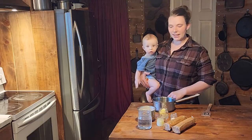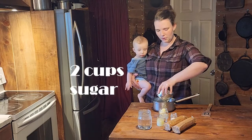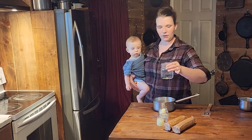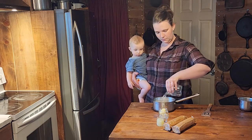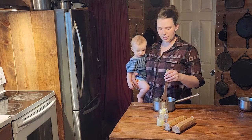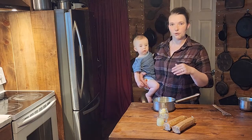While the pie crust chills, we're going to get the syrup for our pie filling going. We're going to put two cups of sugar into our sauce pot, two teaspoons of cream of tartar, and one and three-quarter cups of water. Mix that up — this recipe is so easy! We'll bring it to a rolling boil and then turn it down and simmer it for 15 minutes.